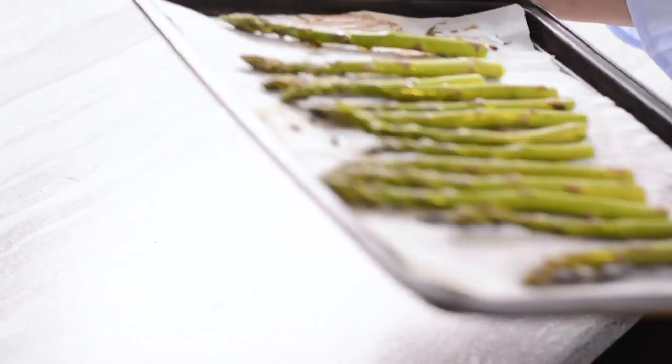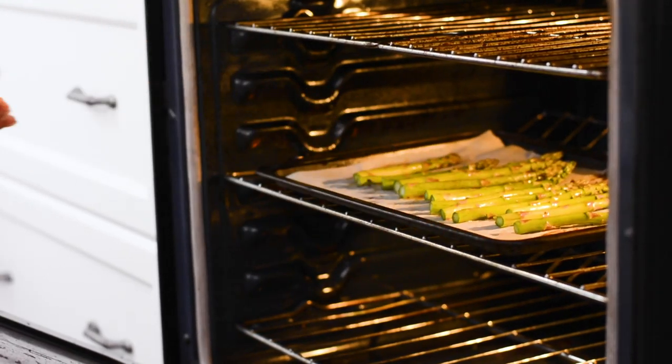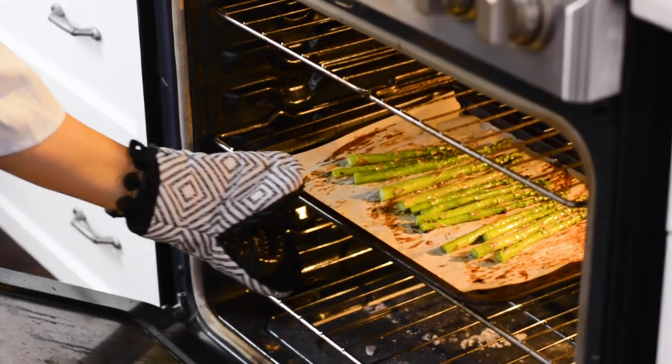Meanwhile, turn the broiler on and coat the remaining asparagus with a few tablespoons of olive oil and season with salt and pepper. Roast under the broiler until charred.